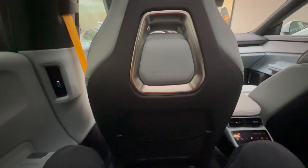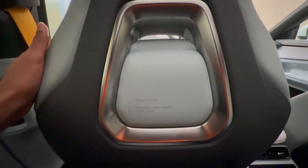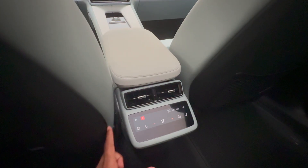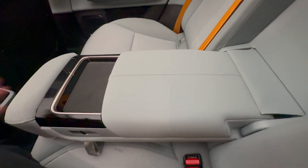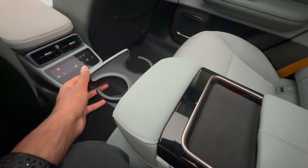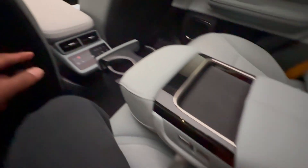The back of the Polestar 4 is fairly spacious with a netted storage area and text reminding you that the interior is sustainably sourced. There are air vents on the side and in the center, with a screen for four-zone climate control with heated seats. The large panoramic sunroof lets in a lot of light and gives an open-air experience, which will definitely help if you're claustrophobic. A fabric piece covers where the rear windshield would have been. There's an armrest you can pull down, a place to rest your arm, a phone shelf, pop-out cup holders, and seat recline buttons.